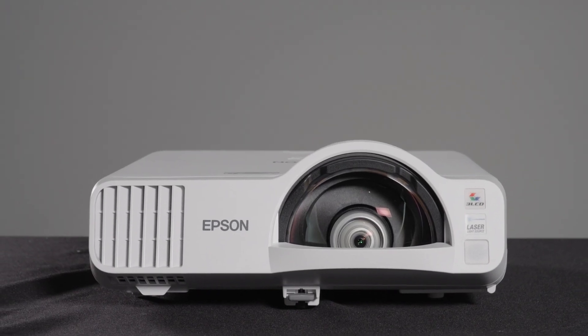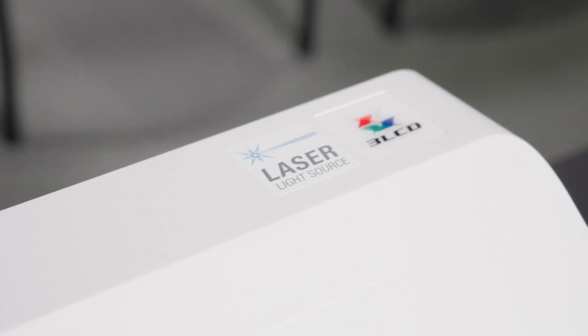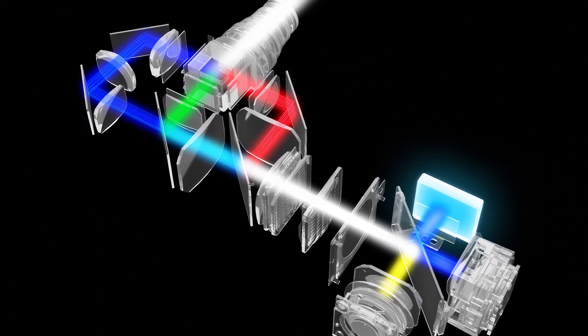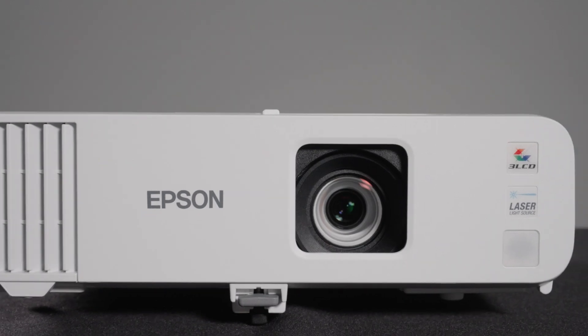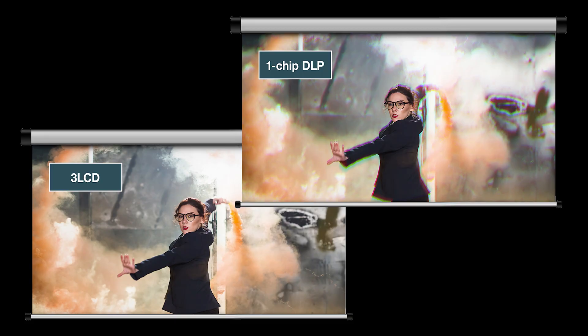Like all Epson projectors, the PowerLite L200 and L700 series use three-chip 3LCD technology, which provides bright, accurate colors. With 3LCD, you get equal color and white brightness, which is often not the case with one-chip DLP. By having three chips, Epson projectors are also free of the rainbow effect, which often occurs with one-chip DLP projectors.